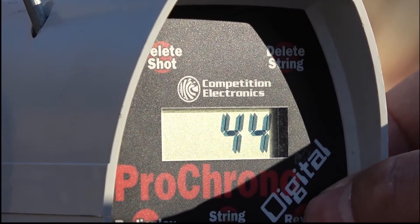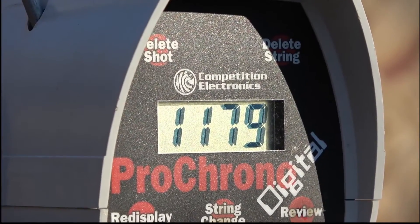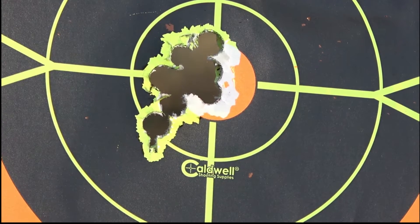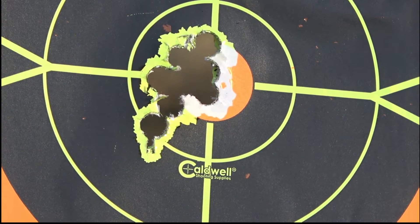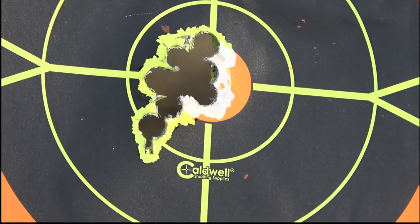Standard deviation 44. But it is just as accurate, if not more accurate, than the other pistols we fired today. Let's take a look at that target from the Smith and Wesson 627 — eight shots. I could play with the load a little to get the extreme spread down, but from five to seven yards it is deadly accurate. That full wad cutter will cut and do some damage, seriously.